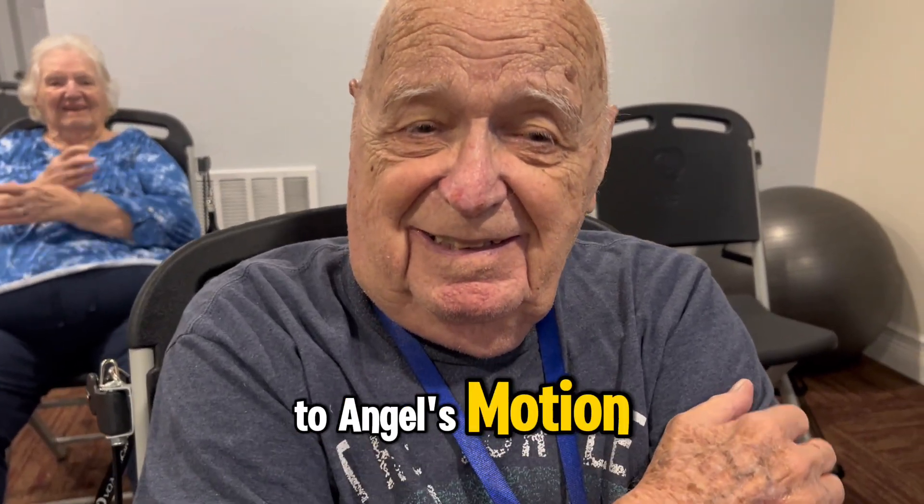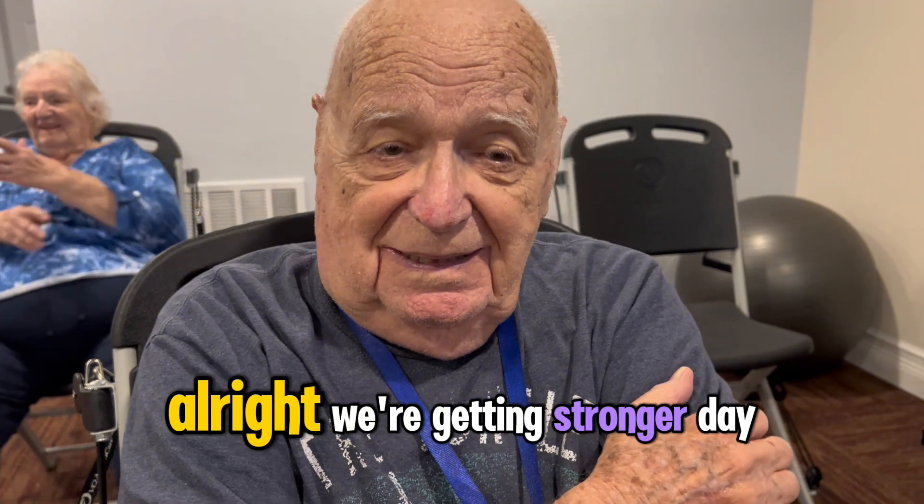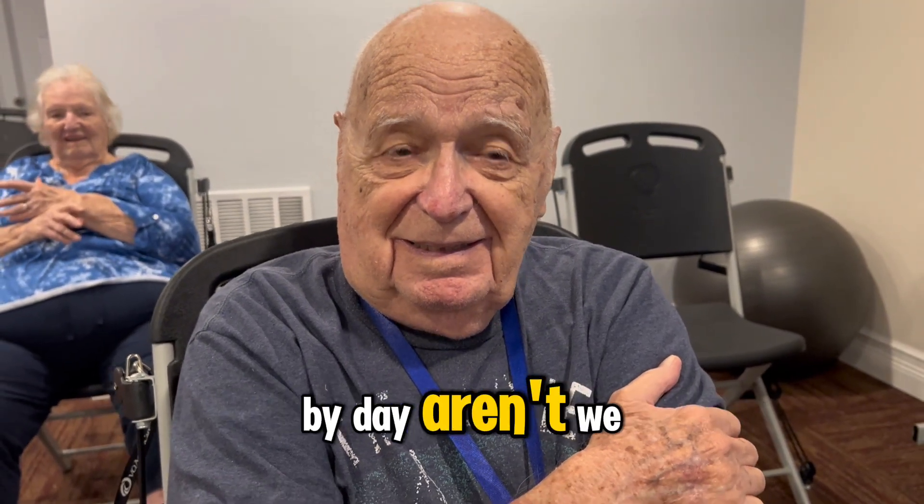Thanks for coming to Age's Motion. Thank you. All right. We're getting stronger day by day, aren't we? Yeah.